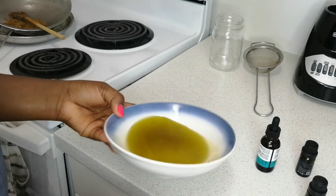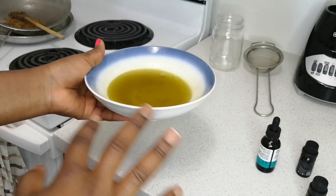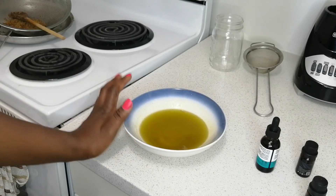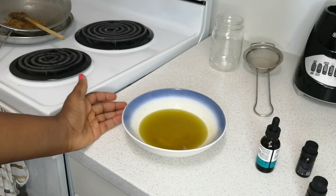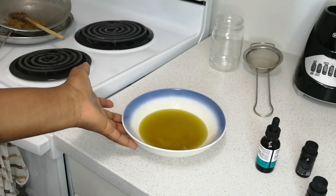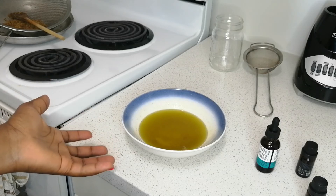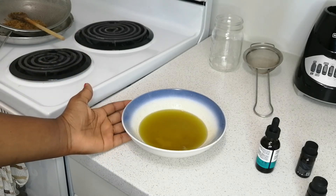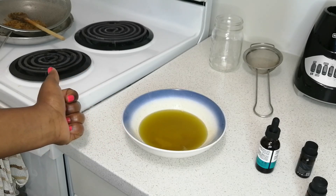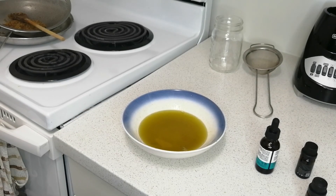Now we have our essential oils and our aloe vera oil all together — this is good to go for application on your hair. Try this recipe out, my dear friends. I bet this recipe is so good for hair growth and for volume. As you can see in my before and after pictures, my hair is so full and growing really healthy — I can't thank my DIY recipes enough. Try this recipe and let me know how it works out. I bet you're going to like it. See you in my next video — stay safe and healthy, bye-bye!